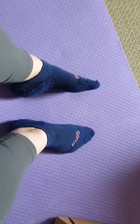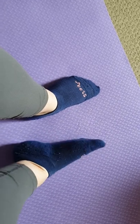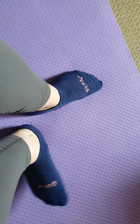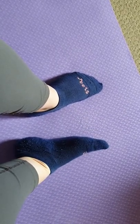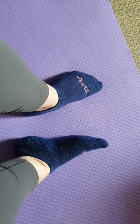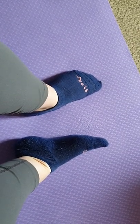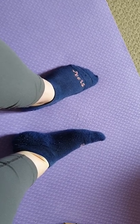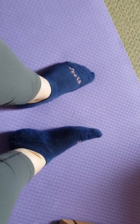I primarily wear these for walking and warm-ups at dancing. I like the fact that my shoes don't eat them. I like the fact they keep me warm but not sweaty, which is really important when you're active. I'd recommend them for people who like to keep active, looking for something warm but not sweaty.